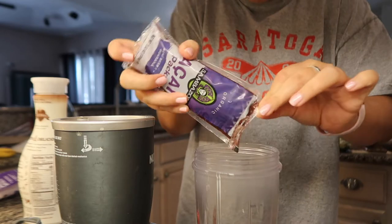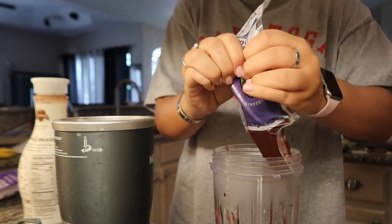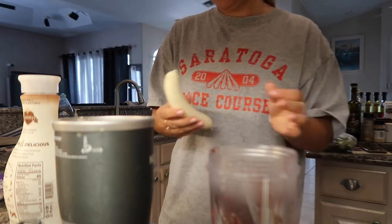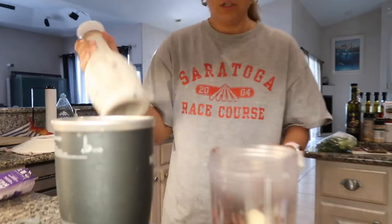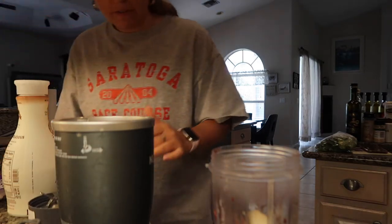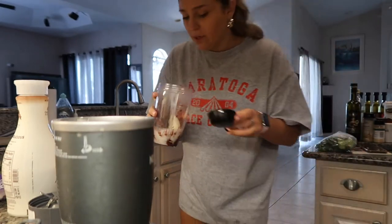Oh, that looks so gross — why does this look like this? Is this normal? I'm really trying to squeeze this out, I probably should have opened it more. Okay, so half a banana — I kind of want to do a full banana but I'll follow the recipe. Half a banana, a half cup of that almond milk... wait, I was supposed to do one fourth. I think one fourth is smaller than what I did.